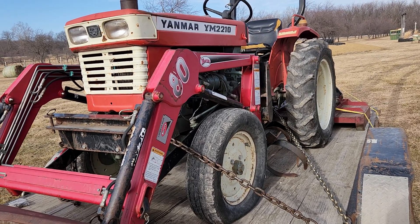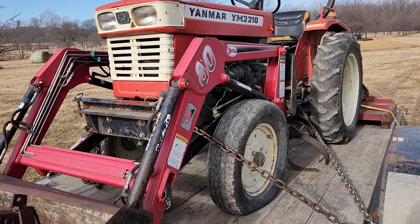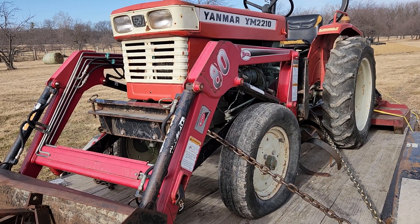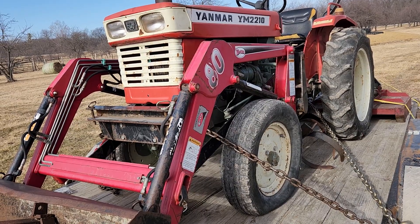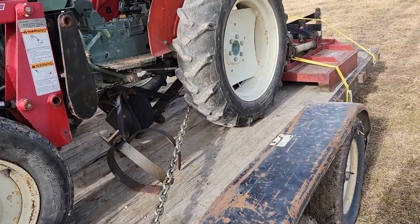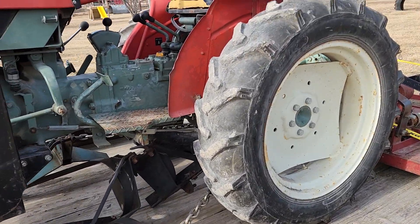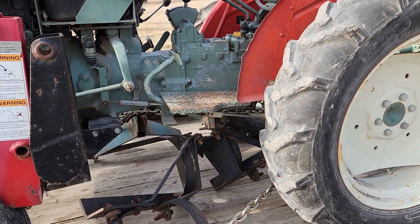We're going to have to start doing some stuff in the dark with everything I plan on having going on this year, so we're going to do that. It does need a battery, but those are easy to come by. The brakes did work, and it looks like I'm missing a pin right there, which is an easy enough fix.